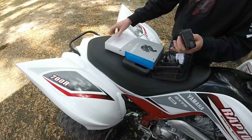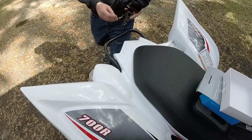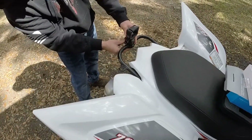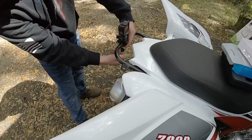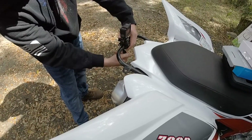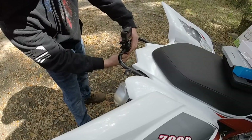Screw this in. You can adjust the camera once it's on the quad. When you put it on, close it like that. Once it's closed, just slide this down and start turning it back in.